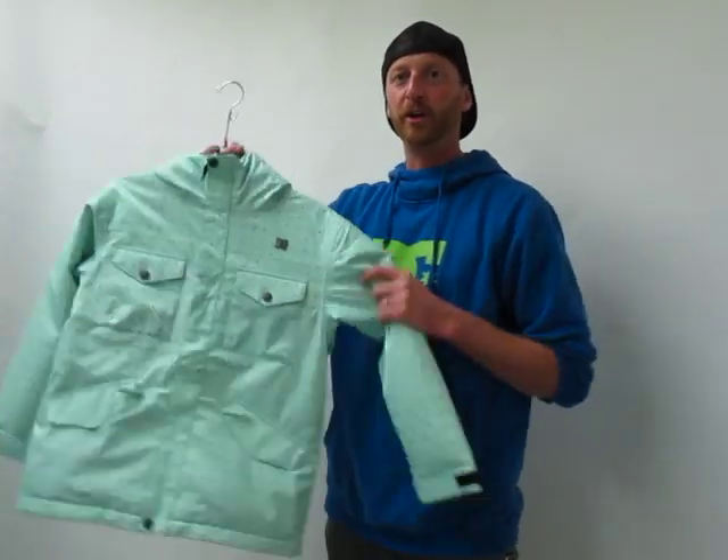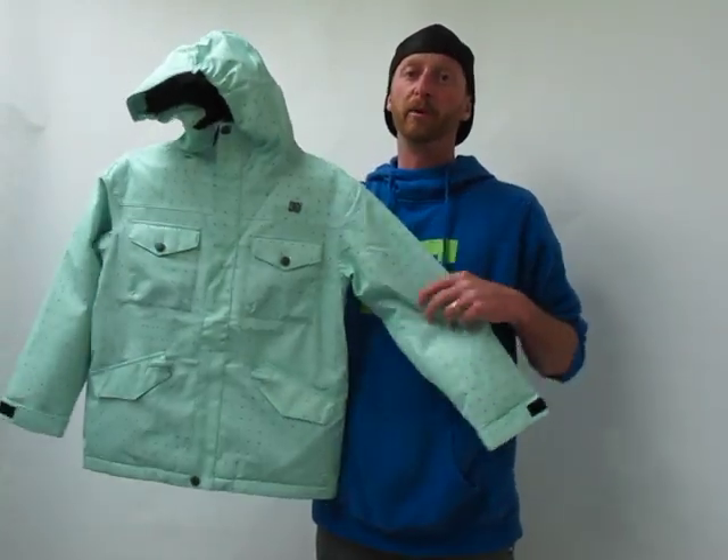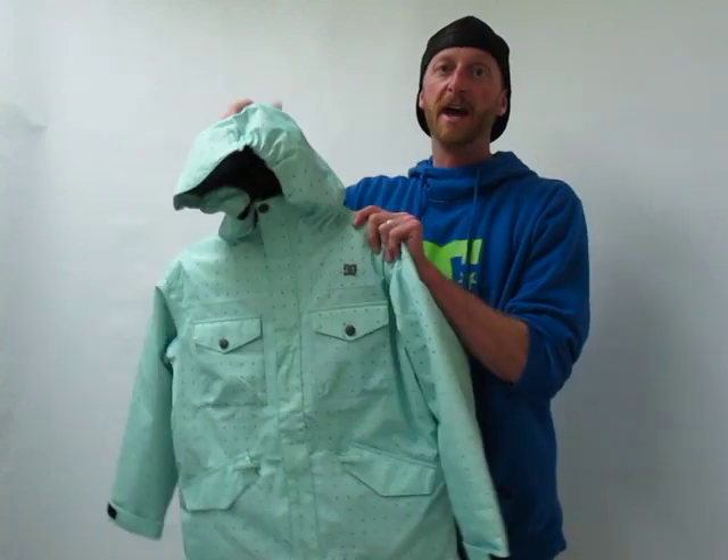Hi, I'm Mike with DC. Welcome to axlescloset.com. I'm here to show you the girls Arcadia jacket. This is a great jacket. It's a 10k waterproof, breathable jacket, so it's going to keep you nice and dry.